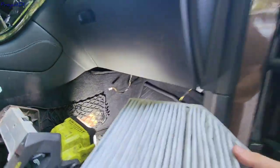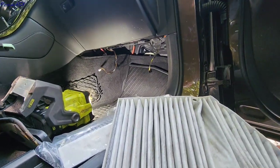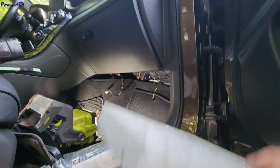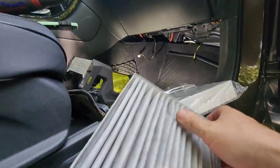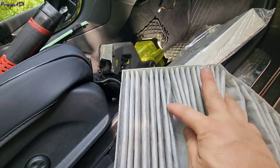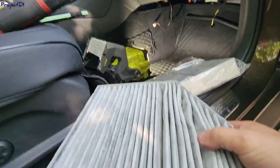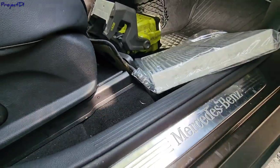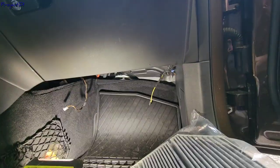Take the old filter out — it's a Chinese one again. It's not that bad actually — it's in okay shape, but it's not charcoal. So this new one is a better variant.